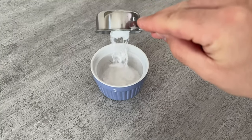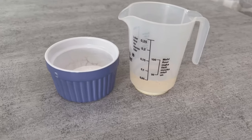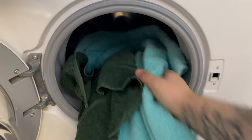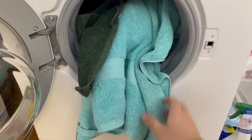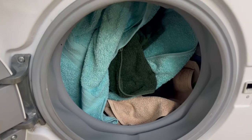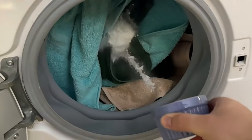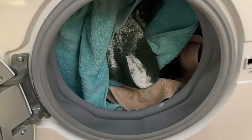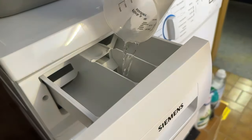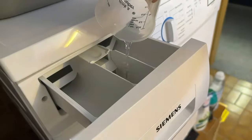Now go to your washing machine with these two things and put all the towels you want to make soft again in the first step. Once you have all the towels in the washing machine, add the baking soda directly to the towels in the drum. Pour the vinegar into the fabric softener compartment, as you shouldn't use fabric softener for this. Then put washing powder in the other compartment as usual.